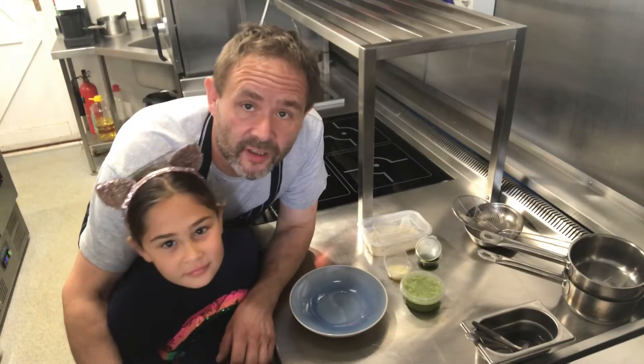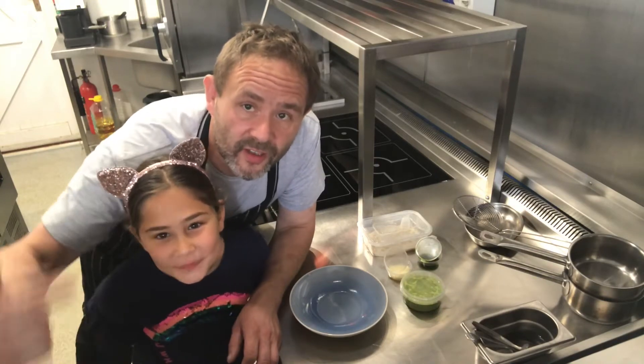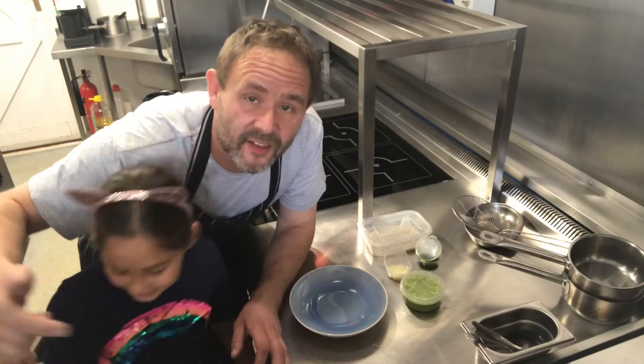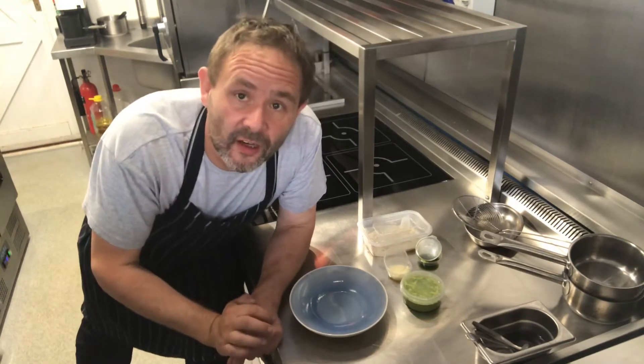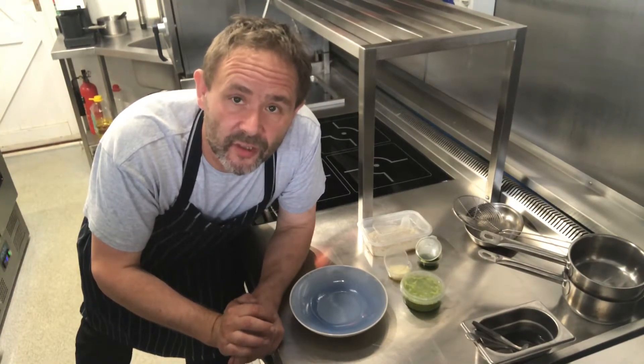Hi there, here we are. We're going to do the starter for this week's Arbery at Home. This is Iona. Hi! The starter this week is our smoked ham hock and chicken ravioli with a pea velouté.